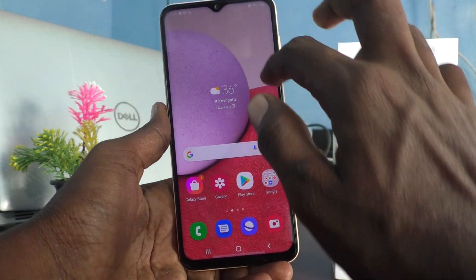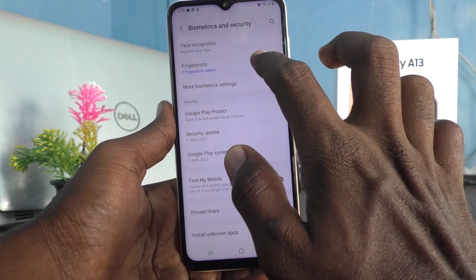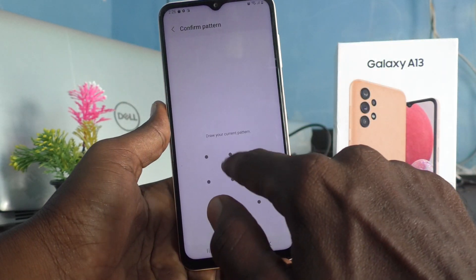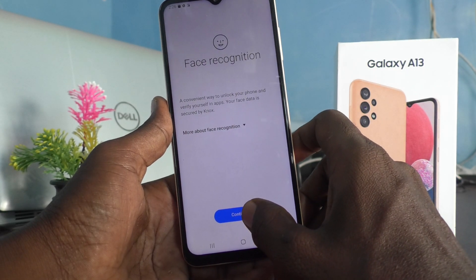First of all, go to the Settings of your phone and click on Biometrics and Security. Then click on Face Recognition, enter your current pattern for authentication, and click on Continue.